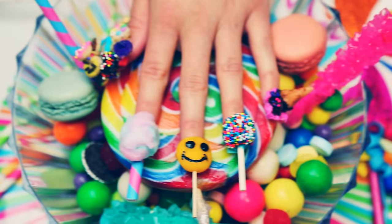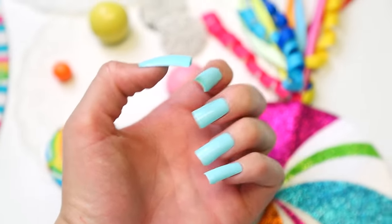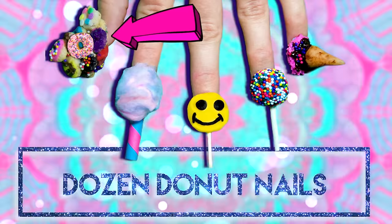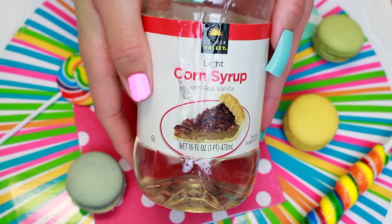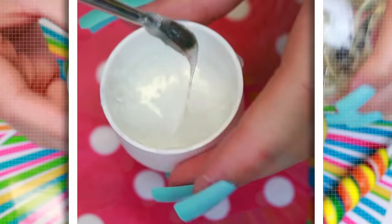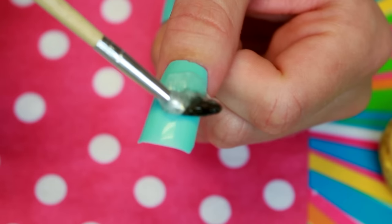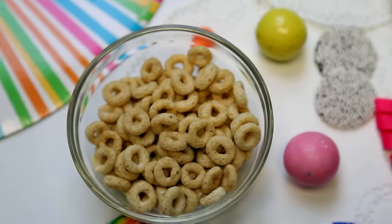Before applying the edible goodies and treats to my nails, I glued on some fake nails because, let's be honest, this video wouldn't be possible without them. To start off, I had to make an edible glue — I used some light corn syrup and heated it up in the microwave for 30 seconds. This makes it really sticky, like a super strong sugar glue.